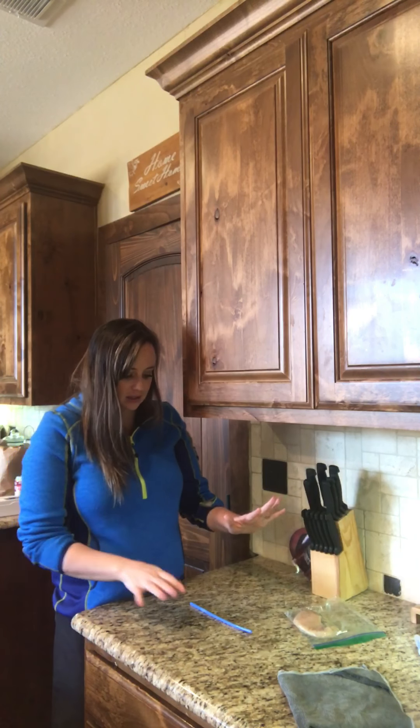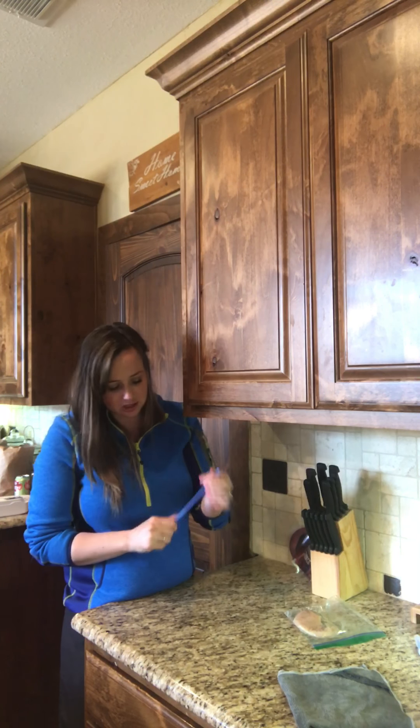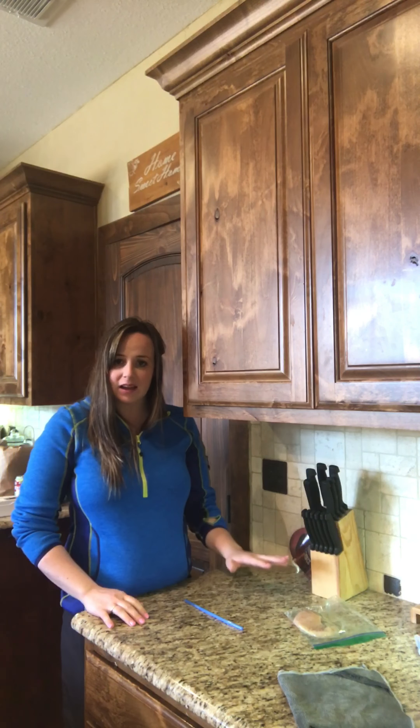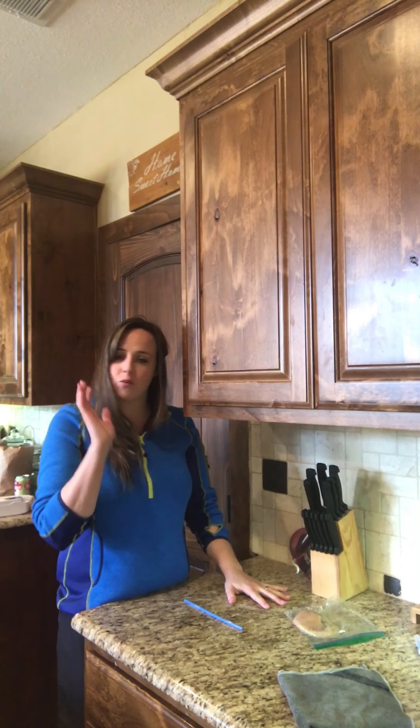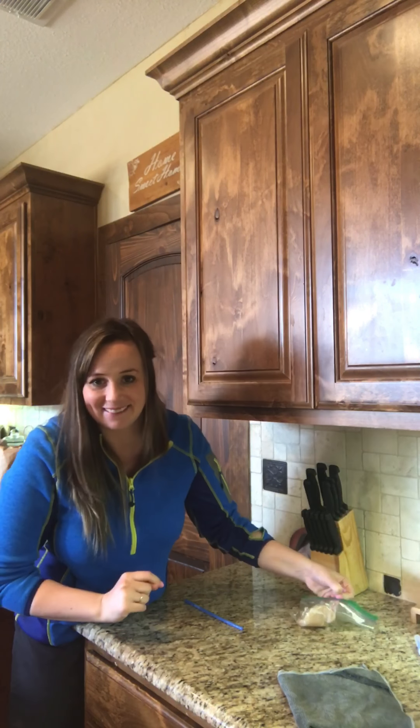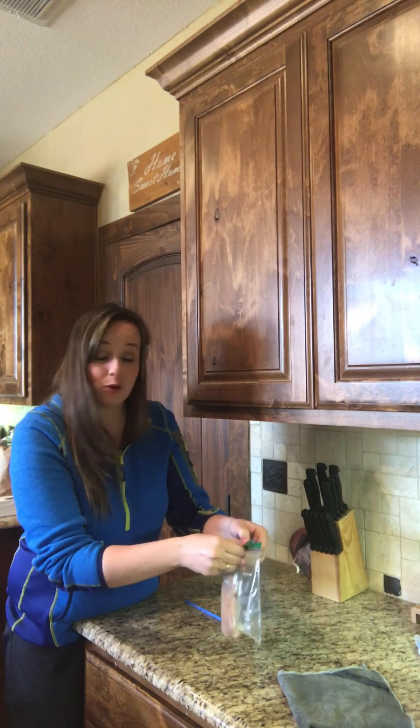I've got a straw just for a dividing line, no other reason. On one side I'm going to rub raw chicken and on one side I'm going to rub raw chicken. I'll show you how that is important.